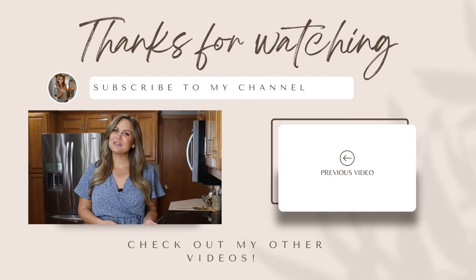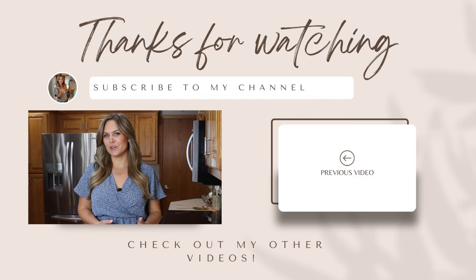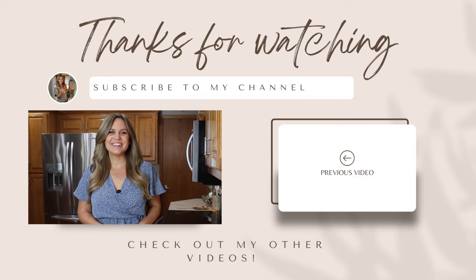Thanks so much for watching. I hope you liked this video, and if you did, don't forget to hit subscribe and the bell icon so you can get notified every time I post. As always, you can find the full recipe down in the description box below, along with links to all my social media pages so you can follow along for more cooking content. Hope to see you back here next time.